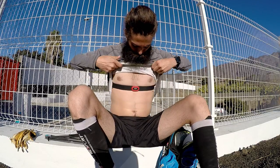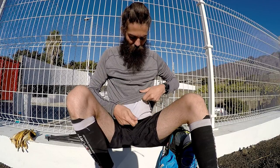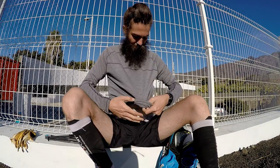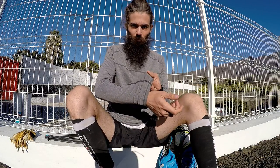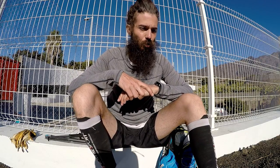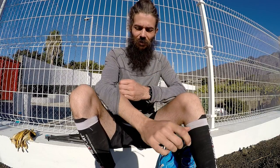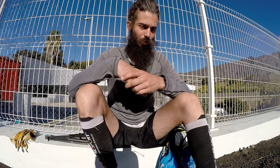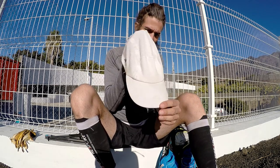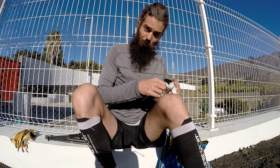Just ASICS shorts on the bottom. On my upper body, I have the heart rate monitor for my Garmin 630 — super epic watch. Then I have a t-shirt from Kraft and a long sleeve shirt from Sokney. The highest point of the run is going to be 1,900 meters, so it might be a little cool up there. I'm bringing it just in case, and also for sun protection. I'll be wearing a cap and sunglasses as well.